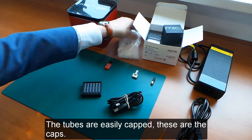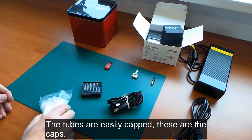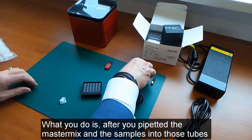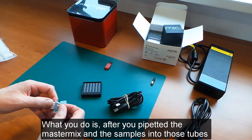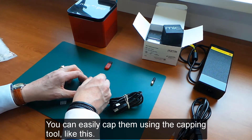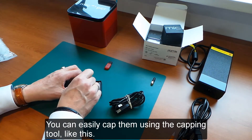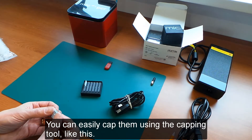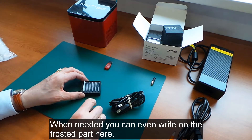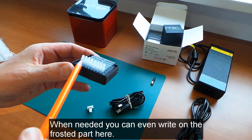The tubes are easily capped. After you pipette the master mix and sample into those tubes, you cap them using the capping tool like this. And when needed, you can even write on the frosted part of the tube.